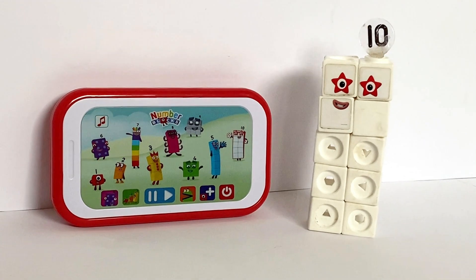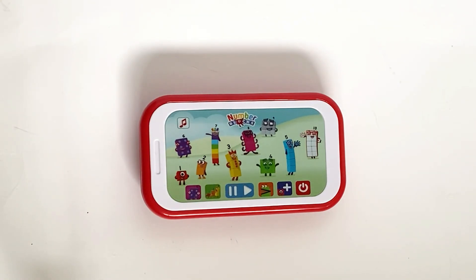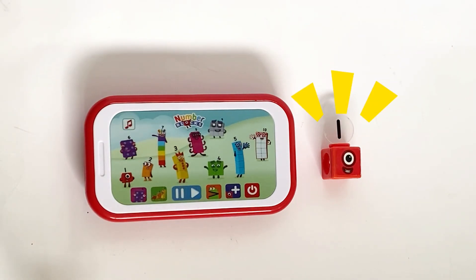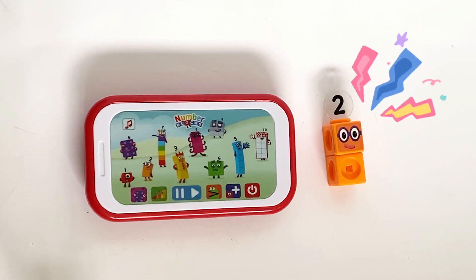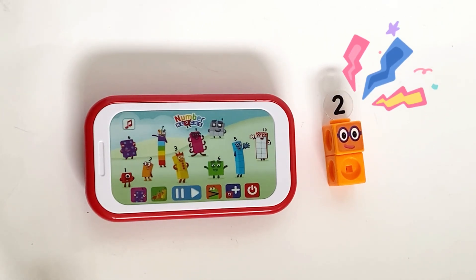So we're going to press the first button on the bottom left which is song mode for each NumberBlock. Let's meet the NumberBlocks — press any NumberBlock. I am one, and I'm playing in the sun. Being one is my idea of fun. One — one little block. I am two, and I'm playing in the sun. A song and dance is my idea of fun. One, two. Two dancing shoes.